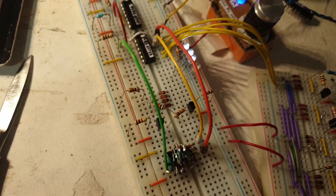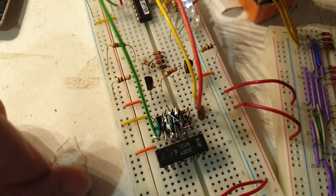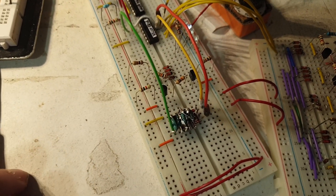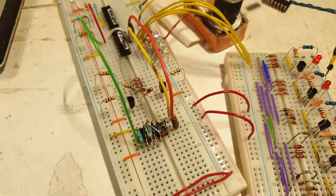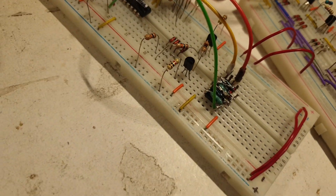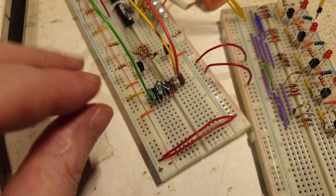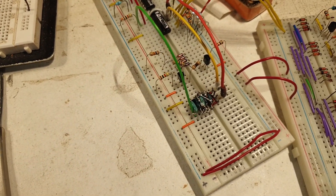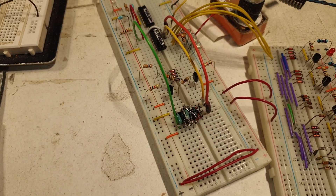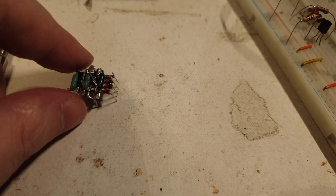I'm pretty impressed with my little component. Remember it was all these individual components before — I still keep them on board to show how much space they take. And here is a single integrated circuit, almost the same, with big through-hole components — not SMDs. I'm very proud it's working from the first try, absolutely no errors, no problems. Now I can mold plastic on everything and protect it, because right now it's very flimsy.